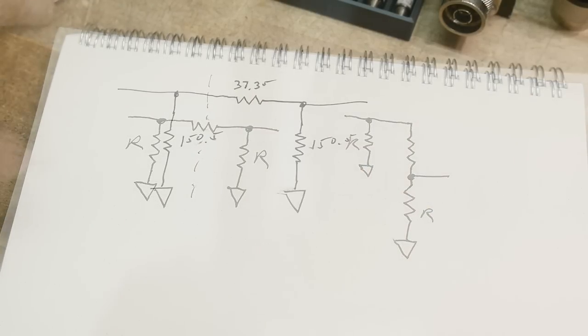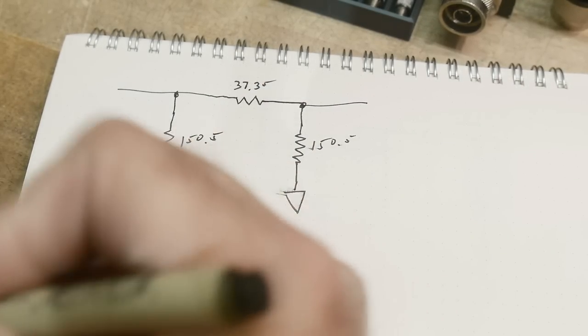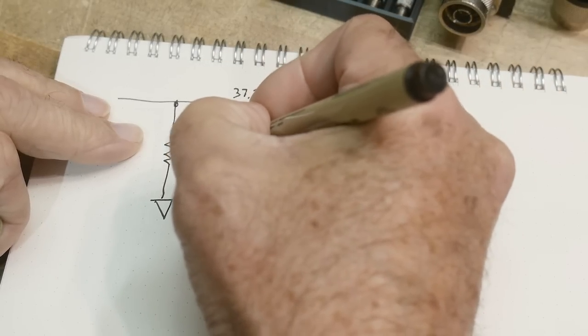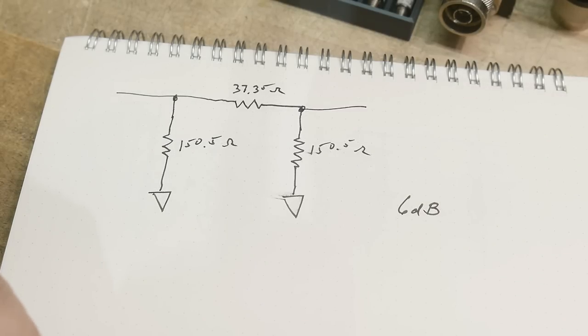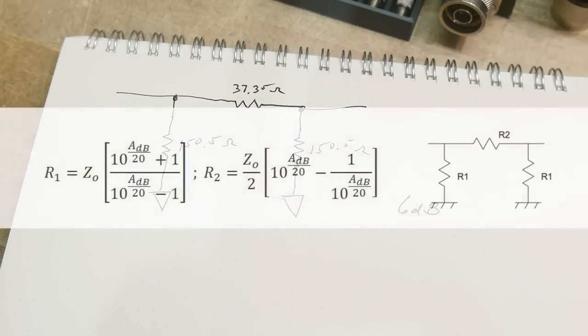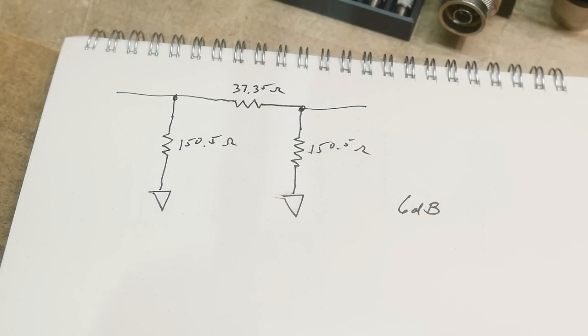There are rare cases where attenuators are not symmetric — I'll show one of those later — but 99% of the time they're reversible. So how do you calculate these values? Here are the resistor values in ohms for a 6 dB attenuator. The equations are kind of ugly, but don't worry because there are websites where you can just plug the numbers in. I got these equations and a calculator at Pasternack — you can go there and figure out what the values might be.